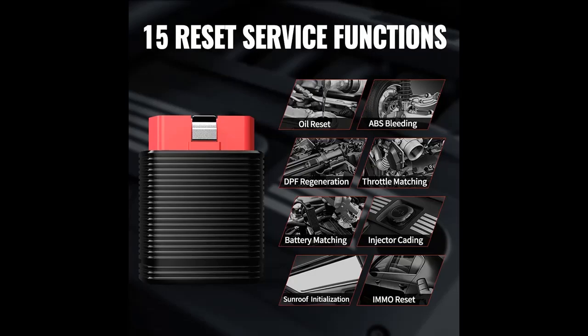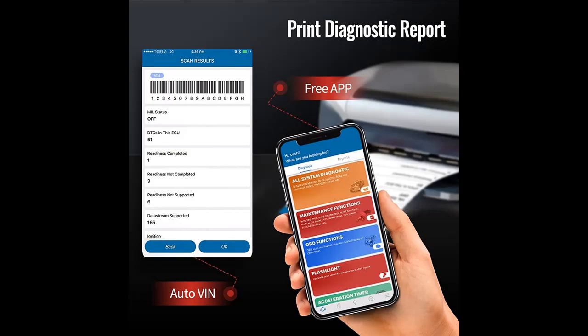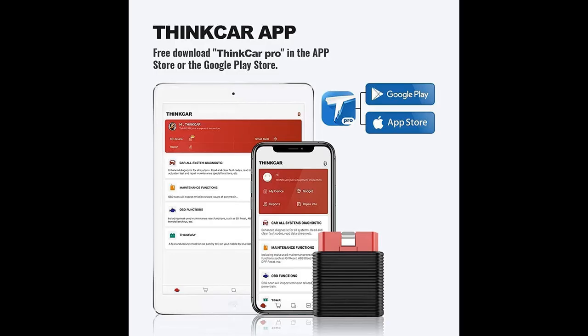Highlight features overview: Get your private exclusive mechanic. Check engine light turns red again — too expensive and no time to go to a repair shop? ThinkCar Pro Scanner is the first choice if you want to check the problem of your car and fix it by yourself immediately.